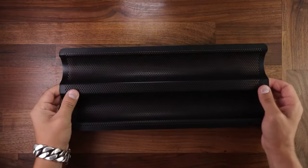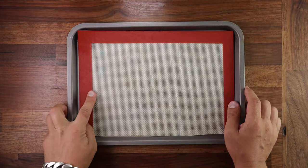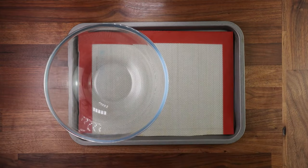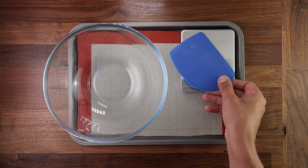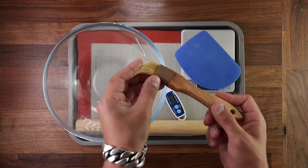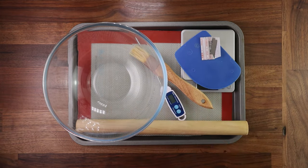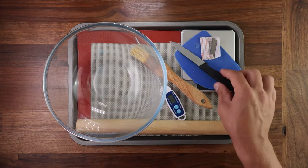If you own a baguette tray, by all means use it. But to make this more accessible, use a baking tray lined with a nonstick sheet — you can use paper as well. And then we'll need the usual suspects: a bowl, scales, scraper, a temperature probe, a rolling pin, a brush, and a razor blade or serrated knife for scoring the dough.